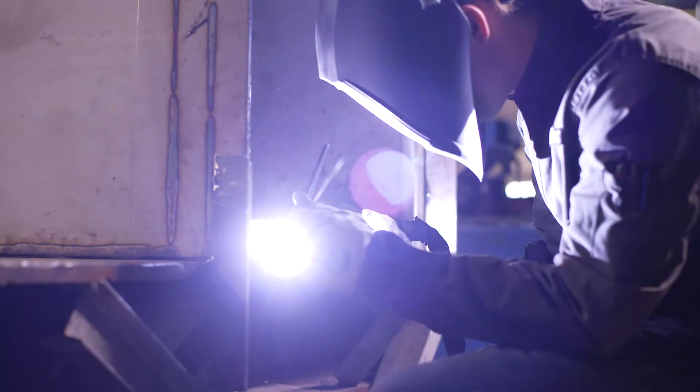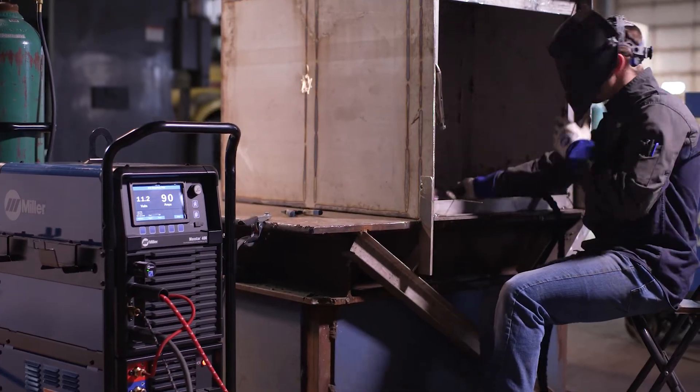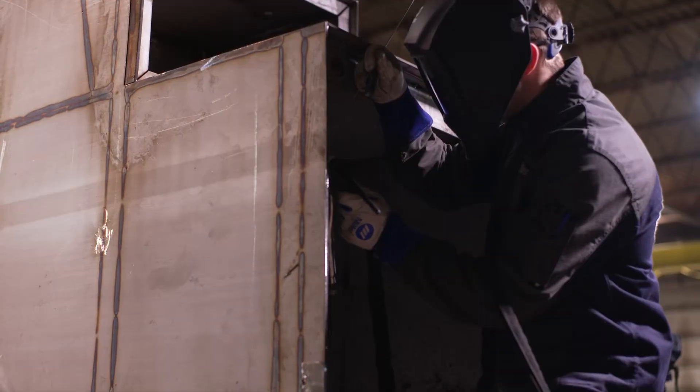The reimagined Maxstar 400 now has the capability to save up to 99 custom programs, eliminating downtime between welders and different applications.